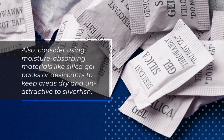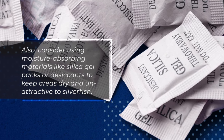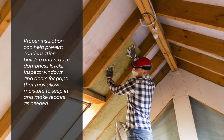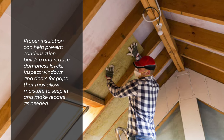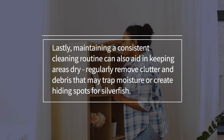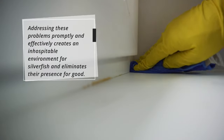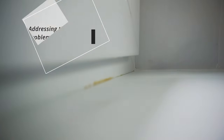Also consider using moisture-absorbing materials like silica gel packs or desiccants to keep areas dry and unattractive to silverfish. Proper insulation can help prevent condensation buildup and reduce dampness levels. Inspect windows and doors for gaps that may allow moisture to seep in and make repairs as needed. Maintaining a consistent cleaning routine can also aid in keeping areas dry. Regularly remove clutter and debris that may trap moisture or create hiding spots for silverfish, eliminating their presence for good.